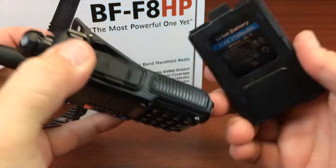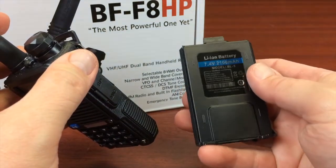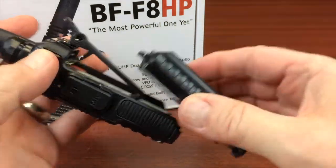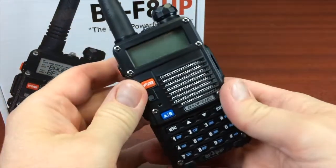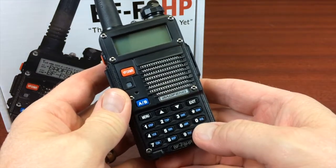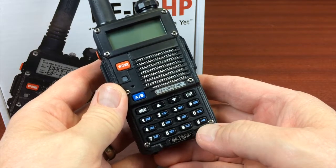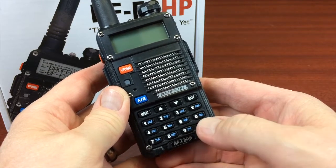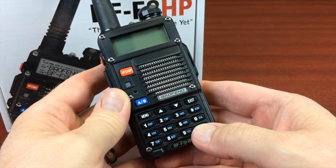With the greater power, you need a little more battery juice, so it comes with a 2100 milliamp hour battery that slips on. It has three power levels: the full 8 watts at high, medium which is 4 watts, and low which is 1 watt. When the radio is on, you press the pound key to change the power level, and press and hold it to lock the keyboard.